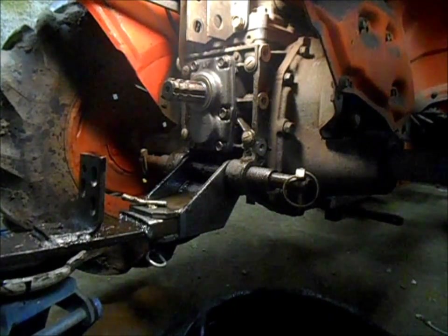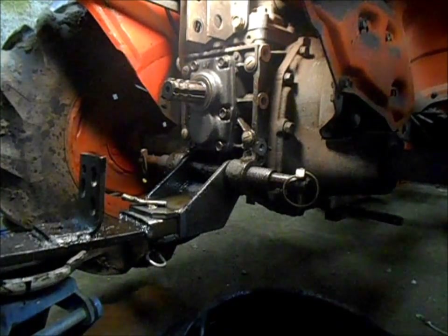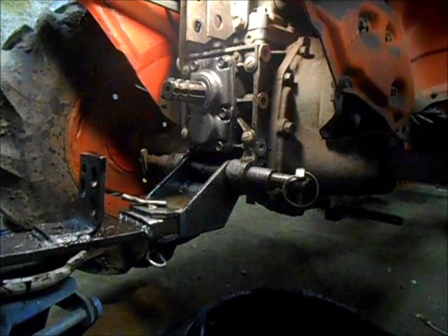All right, we're rolling. I got the housing ready in, just getting ready to torque the bolts down.